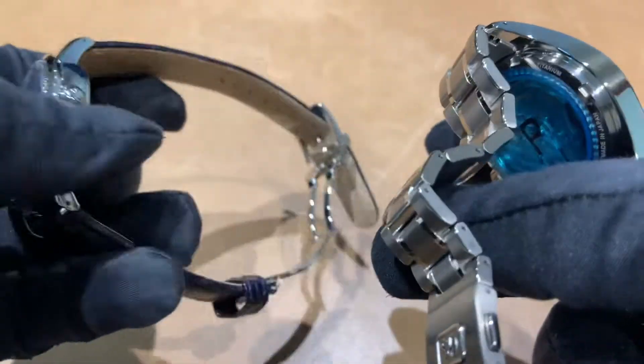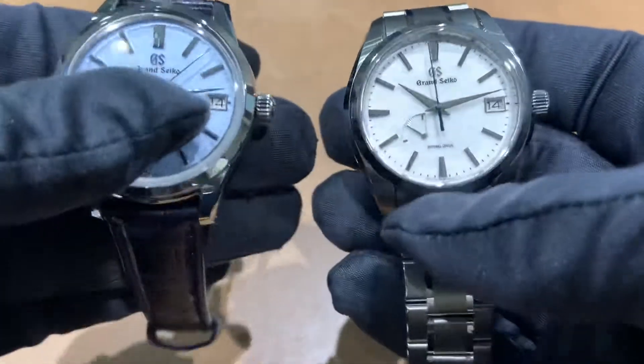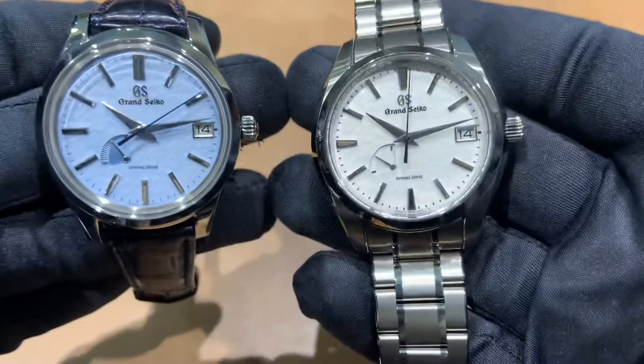I did leave the stickers on the case backs, so the movements aren't going to be too viewable. Like I said, I just wanted to get them side-by-side — let me know what you guys think.